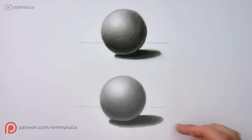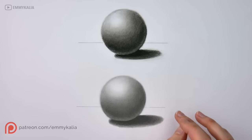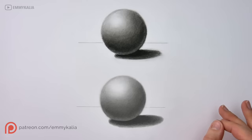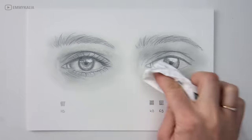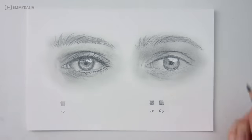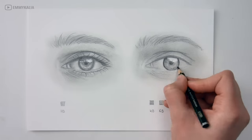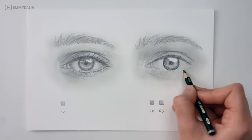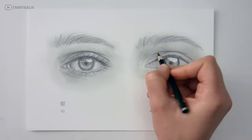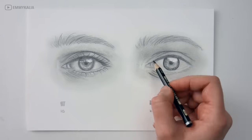You want to have a smooth transition. A great way to practice this is by drawing a sphere — this tutorial is also available on my Patreon, and if you don't know how to get smooth transitions you should really practice with this first. Now I move on to the next graphite pencil, the 8B, and you can see that the darker values already make a difference when you compare it to the first eye.